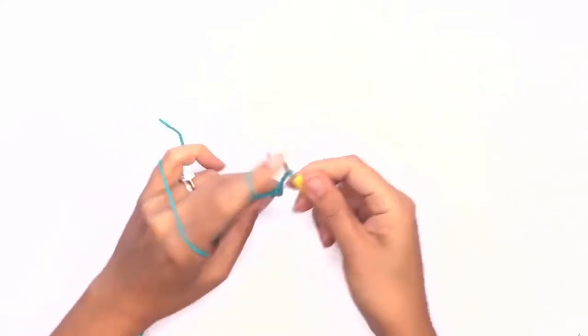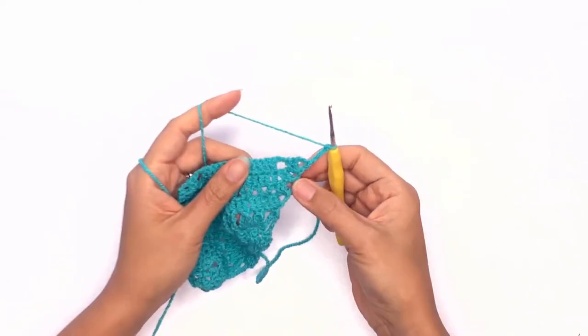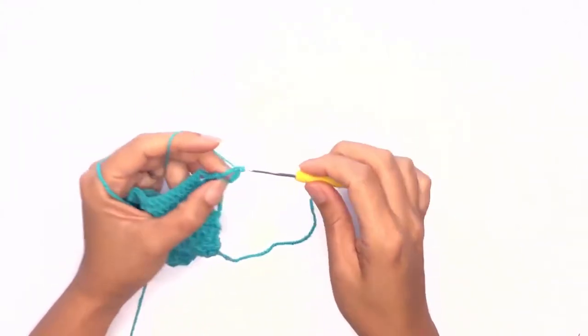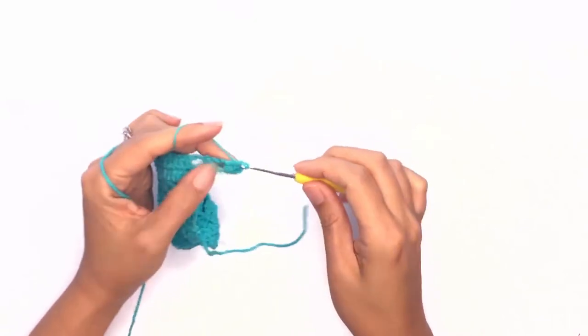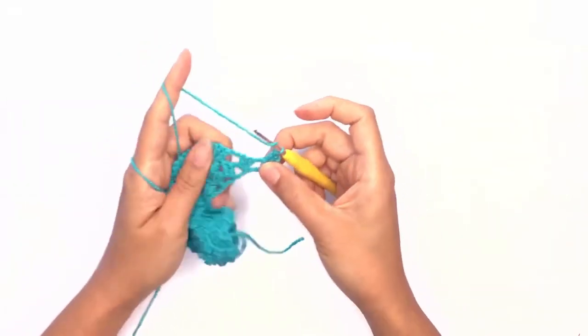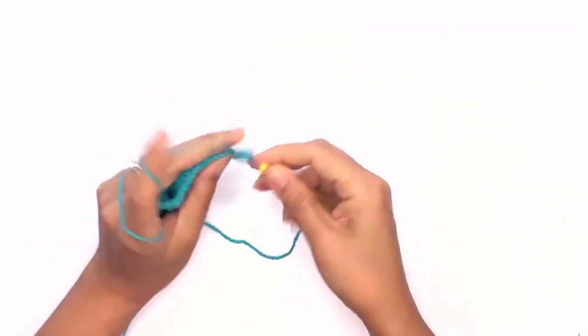Chain four and turn your work. Work a corner stitch. On your last row, we'll be working on each stitch and on each chain space.